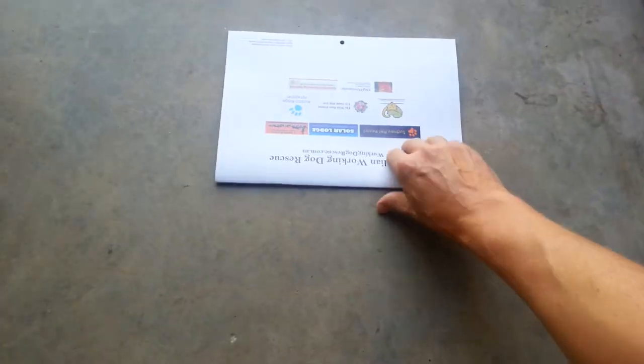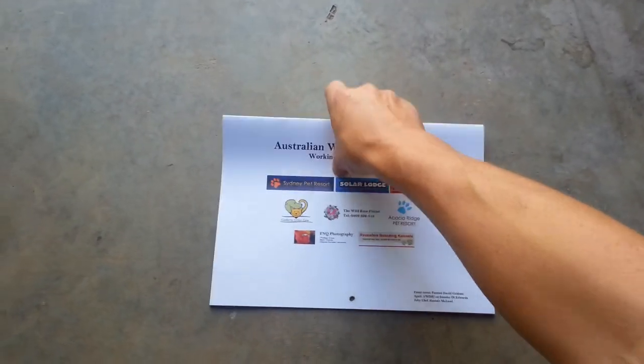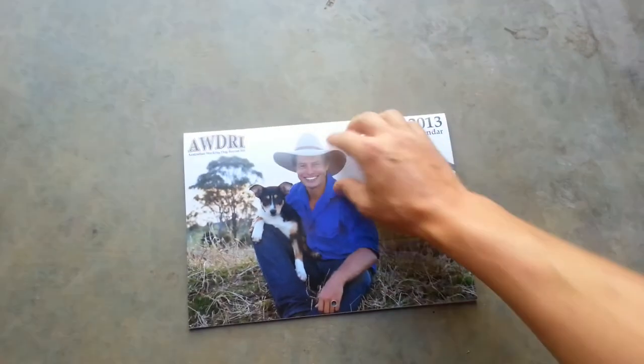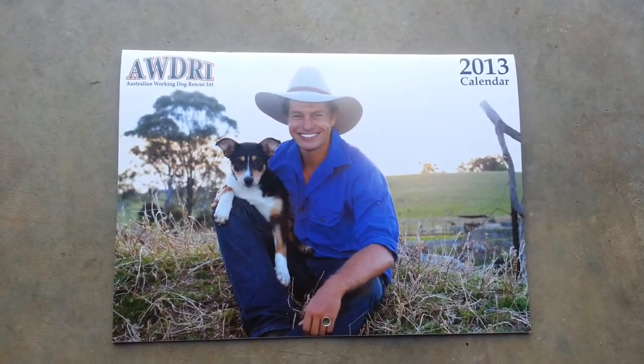Simba on the back cover. There we have it. This is the 2013 Australian working dog rescue calendar.